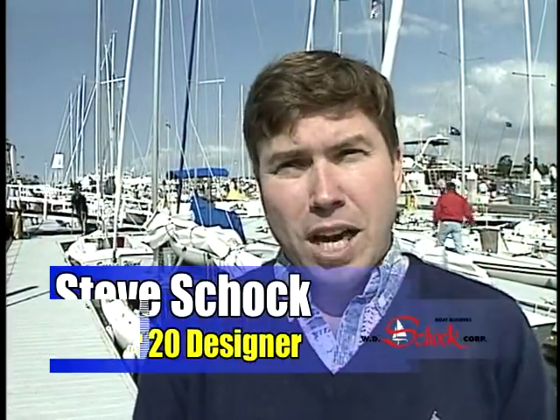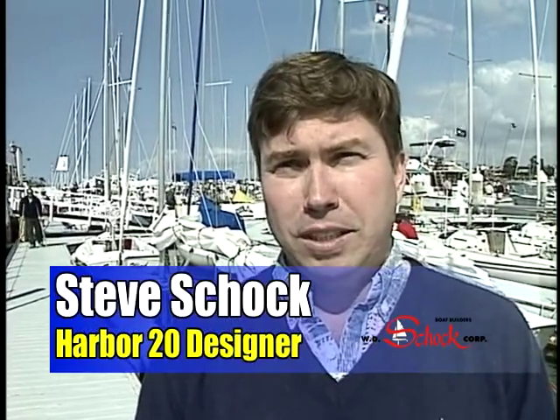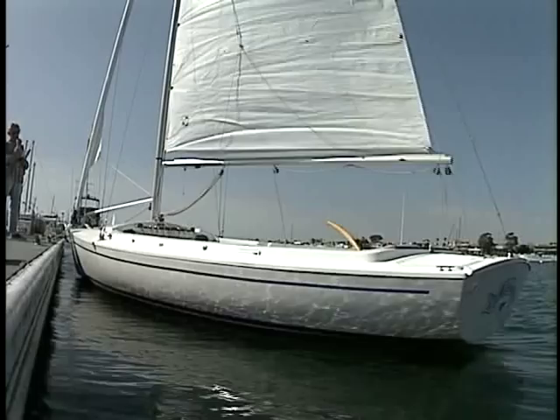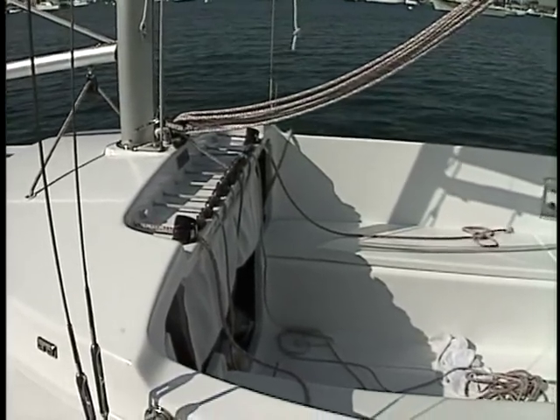My intent was to design a boat that was really easy to sail, that I could go sailing with my family — my wife and my daughter — something that literally would sail itself. I could rig in five minutes and leave the dock, and they really didn't have to do too much effort to sail the boat. Just something that was very easy to sail. That was really the primary focus of the boat.